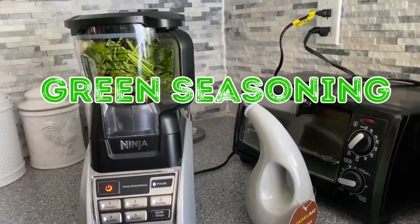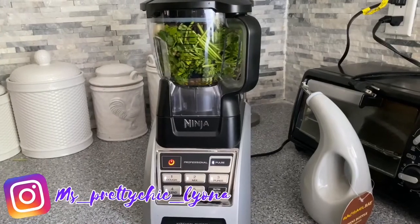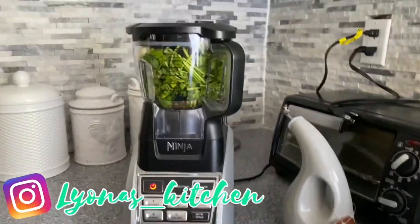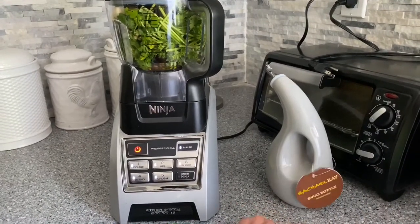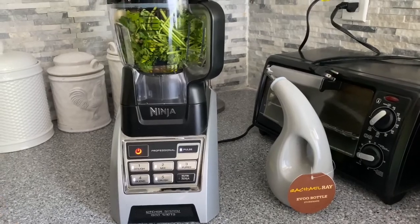Let me tell you what I have in my processor here. I have fresh cilantro, fresh parsley, garlic — about six cloves of garlic — half a green bell pepper, pimento seed, and thyme. I've also drizzled about one tablespoon of extra virgin olive oil, and I'm going to be blending it and show you.